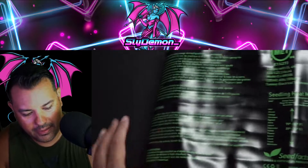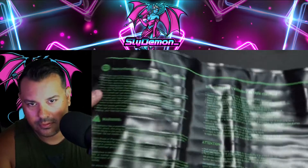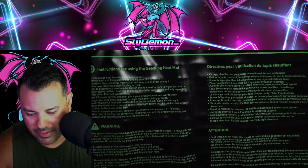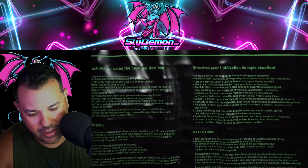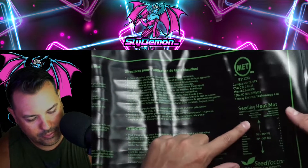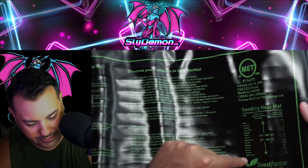Alright, on the back it's got some cool instructions. Mat for household use, warning — can get shocked. Got different languages. Here it's got the temperature gauge for certain things.